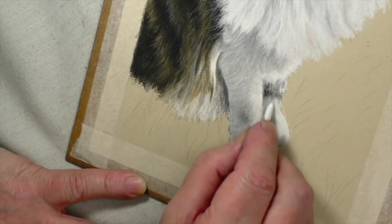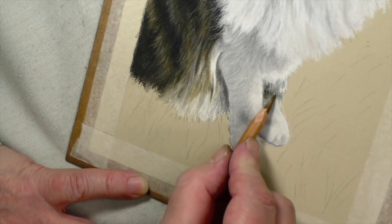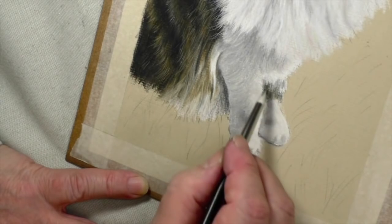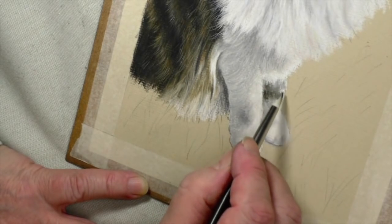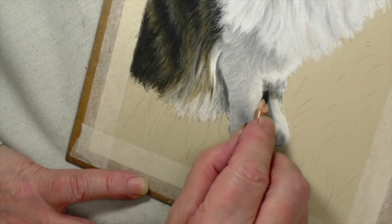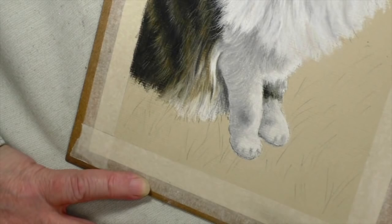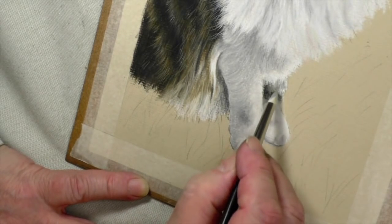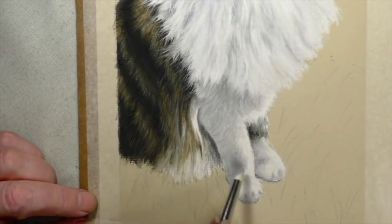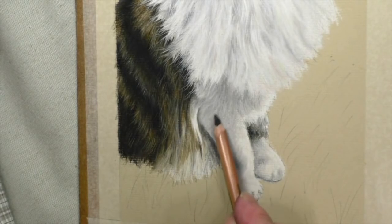I think we need some ochre in here too — this is some of the markings on the animal. A little bit more for a furry look, and just a spot more strength. Now that's got it, so what I've got to do now is go over it once again making sure that I've got the right tone. I think I might still have to put some more depth in.